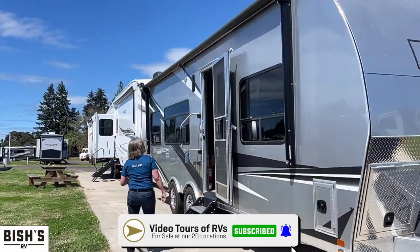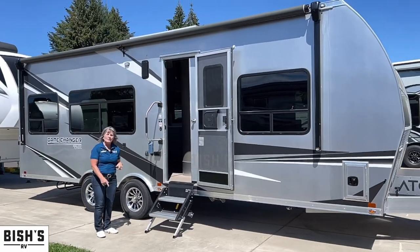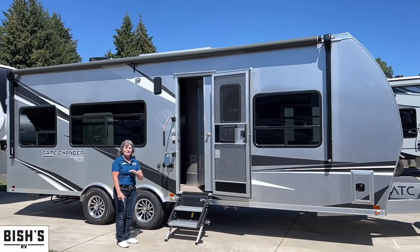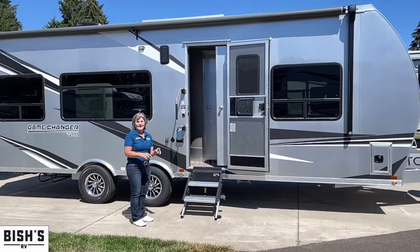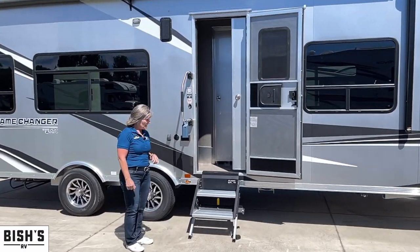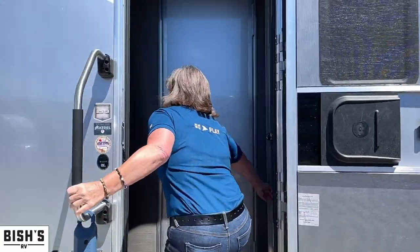This one specifically is a model 2513. It is a toy hauler, but it's also the trailer — it can actually sleep a lot of people. I want to show you the inside because the options are endless. You don't have to have toys to use these. Come look at this all-metal structure toy hauler.